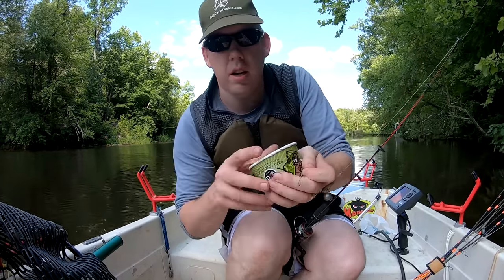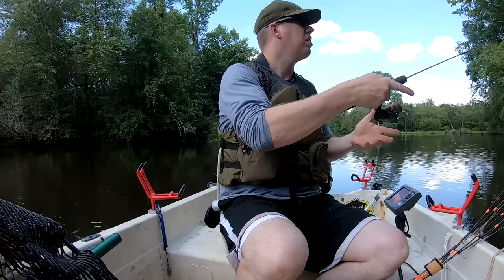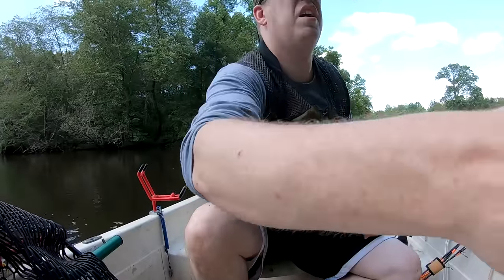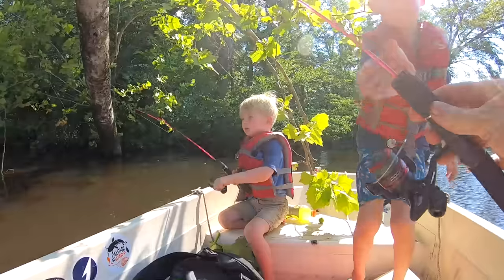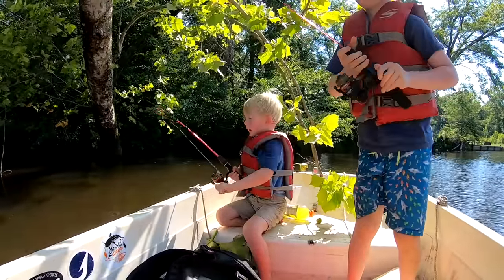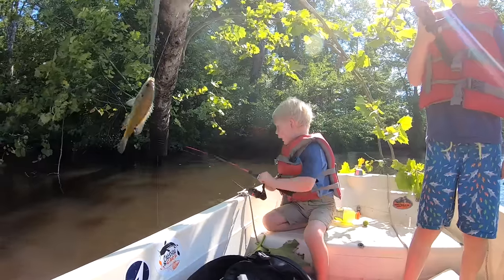There you go — wait, can I reel one? Yeah, I got a double here! Reel that one in too. Yep, there you go, pull them in the boat.